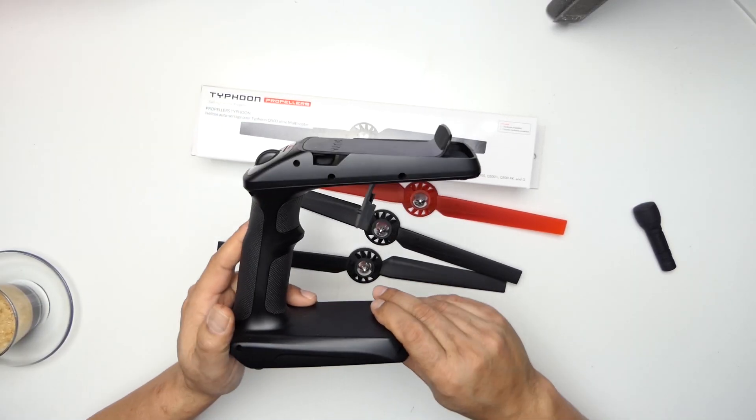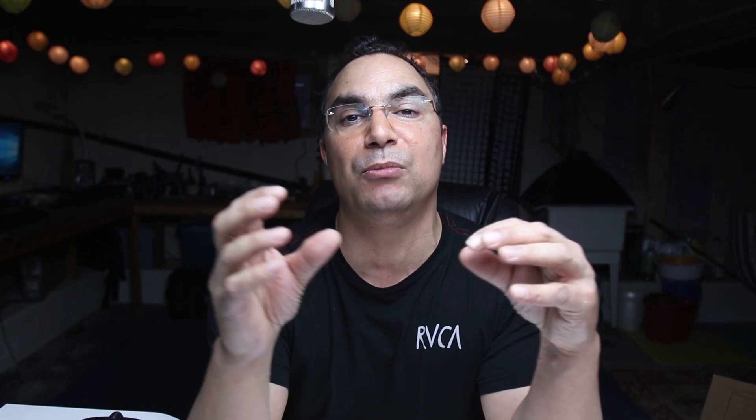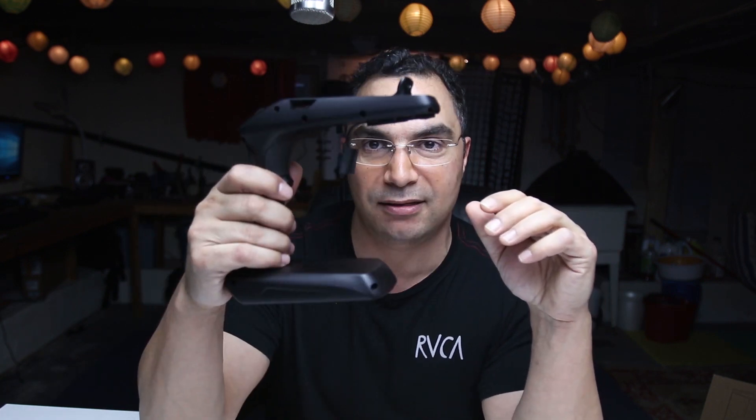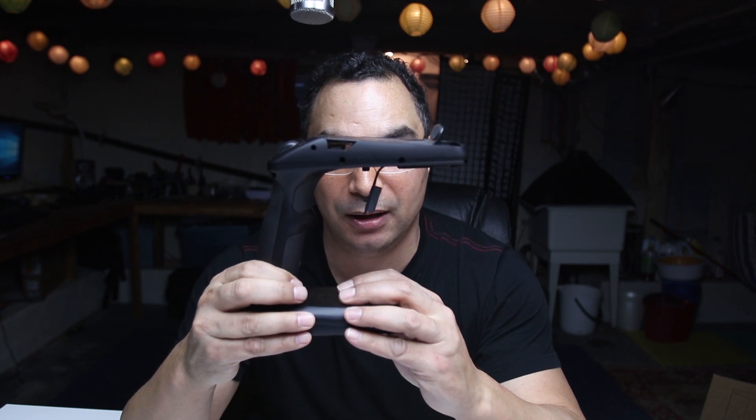The first thing I did was take the gimbal off and test it. The Q500 has the advantage of a handheld stabilizer, and this helped in my diagnostics. I took the gimbal off the drone, put it on this handheld stabilizer here, and started filming — it was absolutely rock stable. I mention this because if it's rock stable on the handheld stabilizer but wiggly and jiggly when on the drone, most likely something about the drone is the problem.